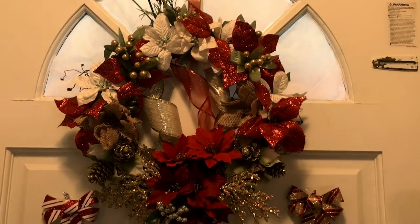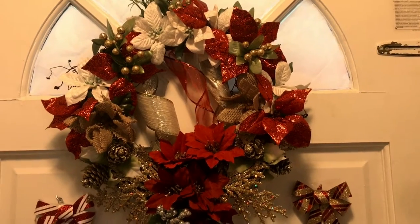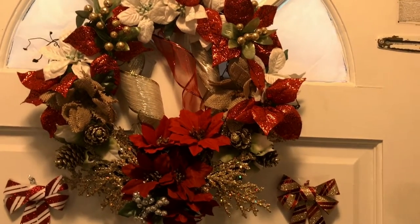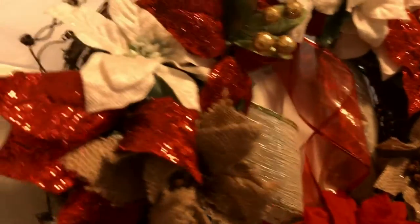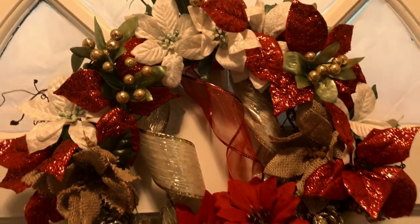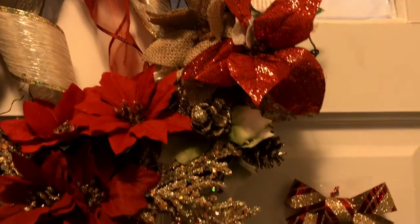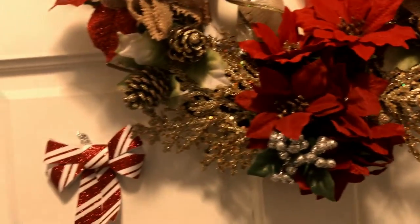I'm going to first start off with my wreath that I made — my DIY wreath. I made this for the very first time, never done anything like this in my life, and I think I did pretty good especially for the first time. I got all my flowers and things from the Dollar Tree store, and I got the wire-type wreath from Michaels. Here are some of the flowers I used — pretty nice, I'm quite happy with it.